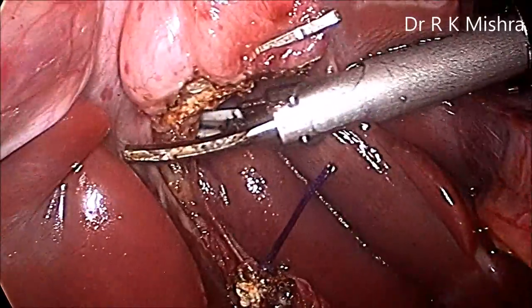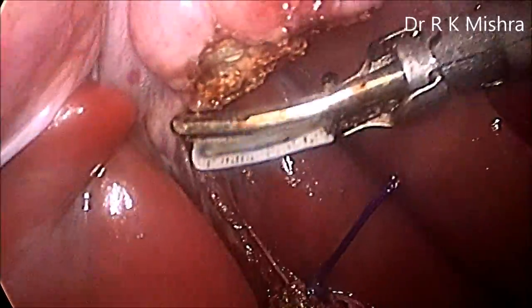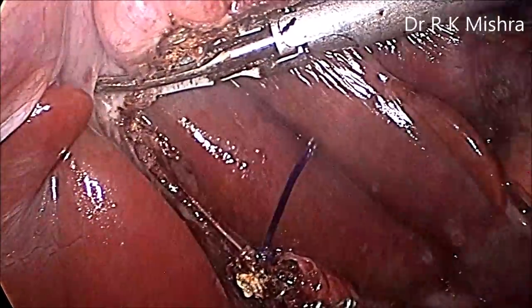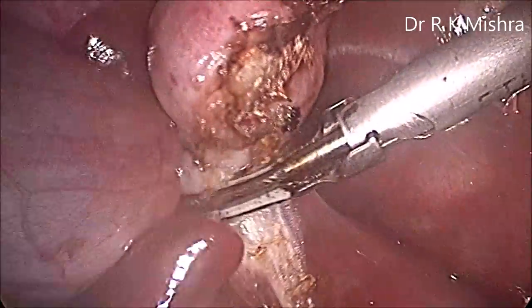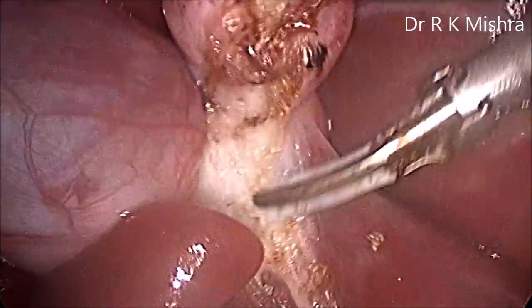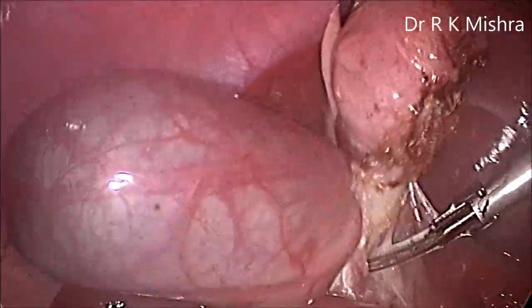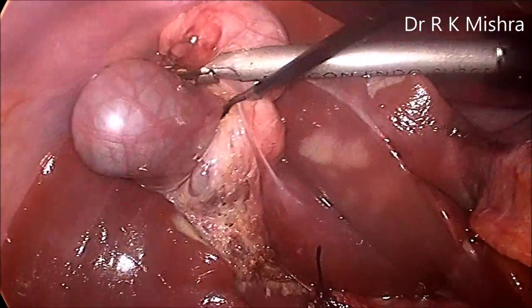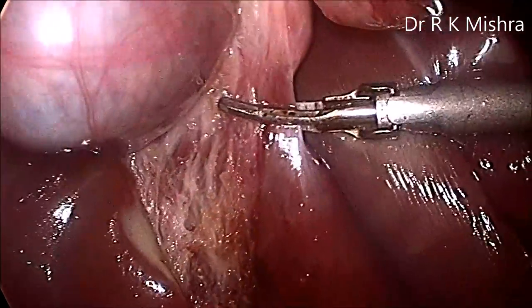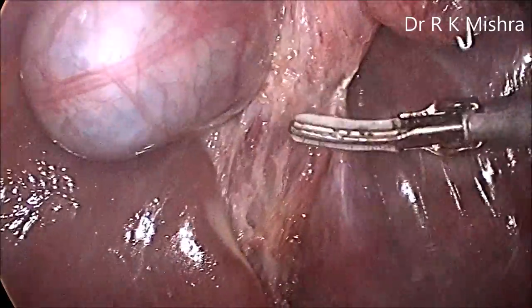Now it is separated, and we proceed to separate the gallbladder from the liver. The left hand must give anteromedial and anterolateral traction because we don't have a third or fourth instrument. The Striker mini alligator cannot be repeatedly opened and rearranged, so you have to be a little compromised and the anteromedial traction must be given carefully. The light cable is kept at the six o'clock position and slowly a good areolar plane has to be achieved.